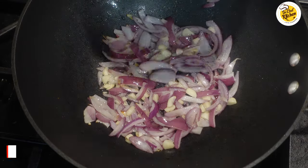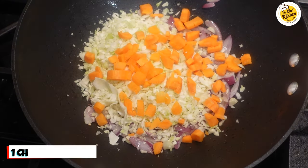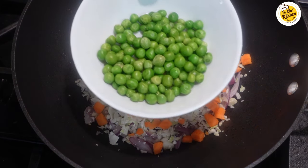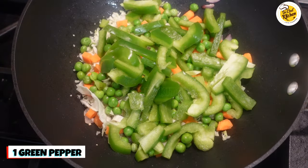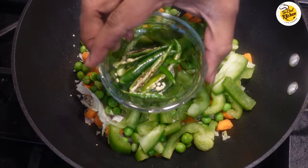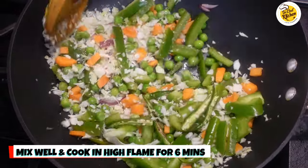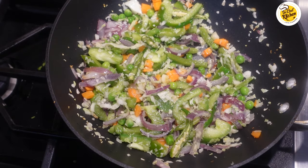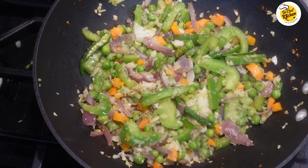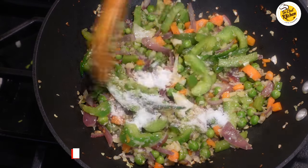Cook in high flame for two minutes, then add one cup of cabbage, one chopped carrot, half cup of green peas, one green pepper, and five green chillies. Mix them well and cook in high flame for six minutes. Since you're cooking on high flame, make sure you're mixing every two minutes. After six minutes, add some salt as needed and mix it well.